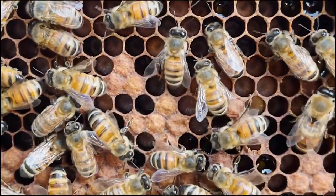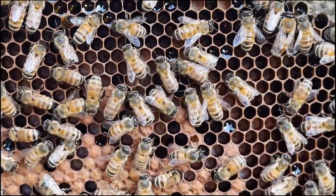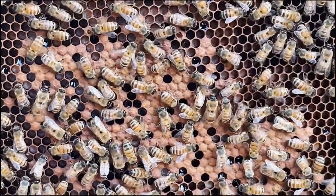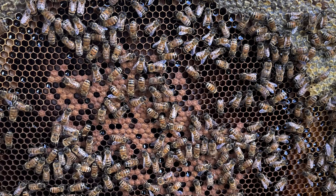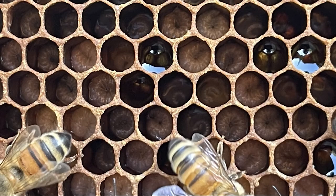Looks like hive one is going to be fine - they have lots of resources already stored up, so they have weathered the swarm. I did not see where this swarm went; I kind of missed it. But that's fine - maybe there's a feral bee colony out there from early in the spring, and that'd be perfectly fine. You can definitely see lots of larva, which is fantastic - they are going to be rebuilding their numbers, and that's what we want to see coming into the summer.